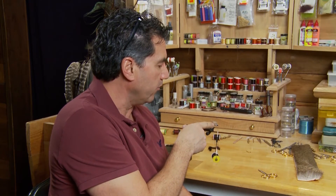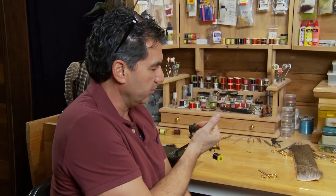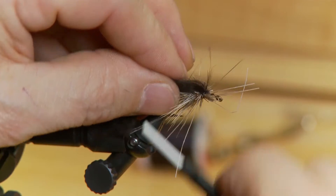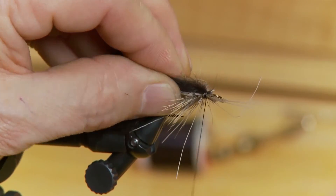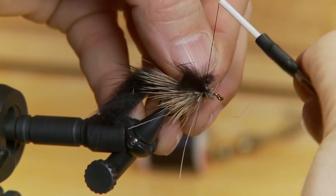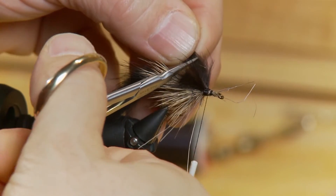Now that I've worked my way up the body and tied in probably about four to five good clumps of deer hair, you can see it's quite full and the body's nice and flat. I'm actually going to take a little bit of rabbit — we want just a small little bud of rabbit — to create one ear on one side and one ear on the other. Just cut them off to about a quarter inch in length and we'll tie them in for the ears.